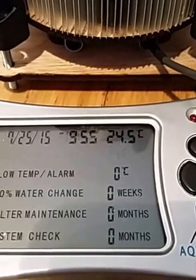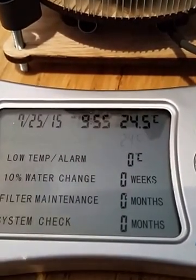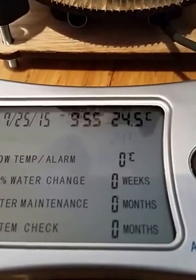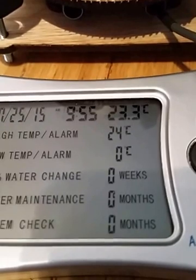The Peltier is on now. This takes readings every couple of seconds — 24.5... 23.3.